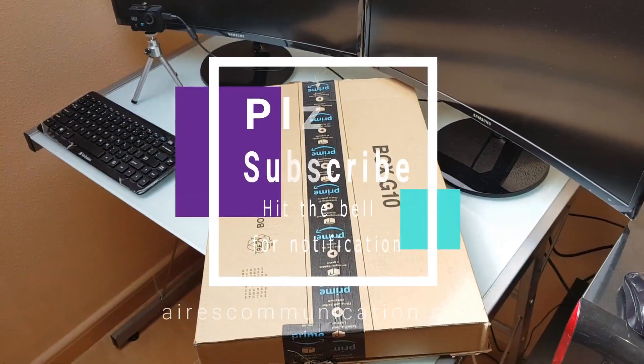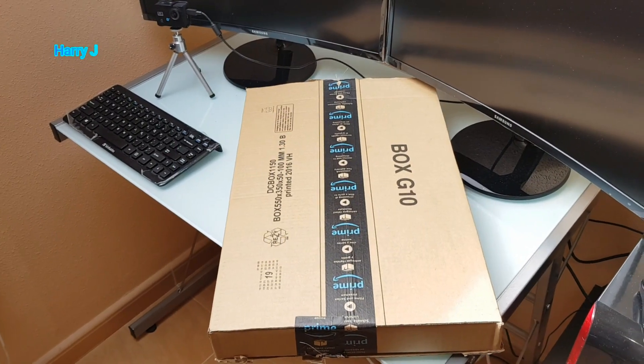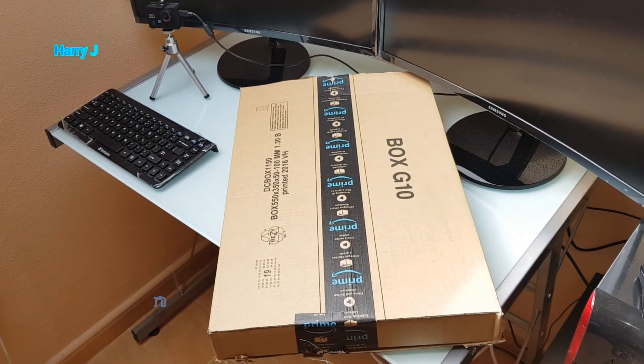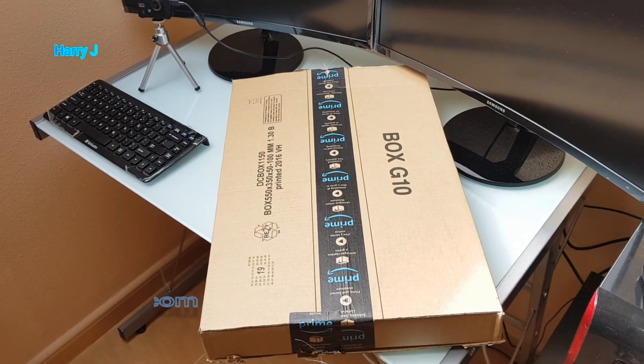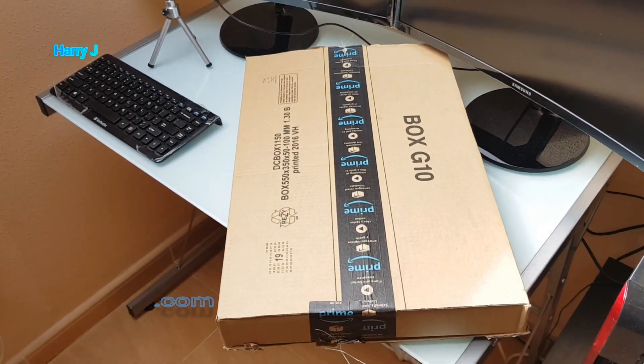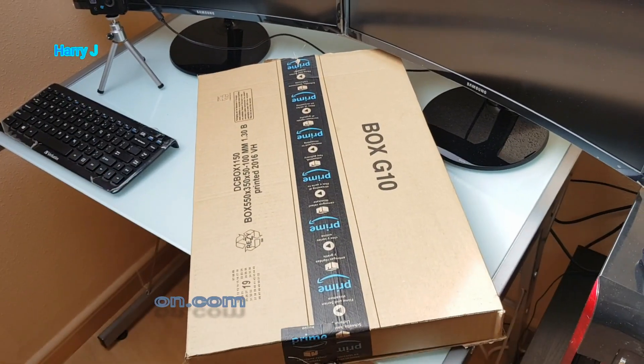Hello, this is Harry J. In this video I'm gonna unpack a PowerStrike 6-way that I bought on Amazon. As you can see, I have a big box today morning. It came with PowerStrike and some other part I bought from Amazon. Without further ado, let's unbox.